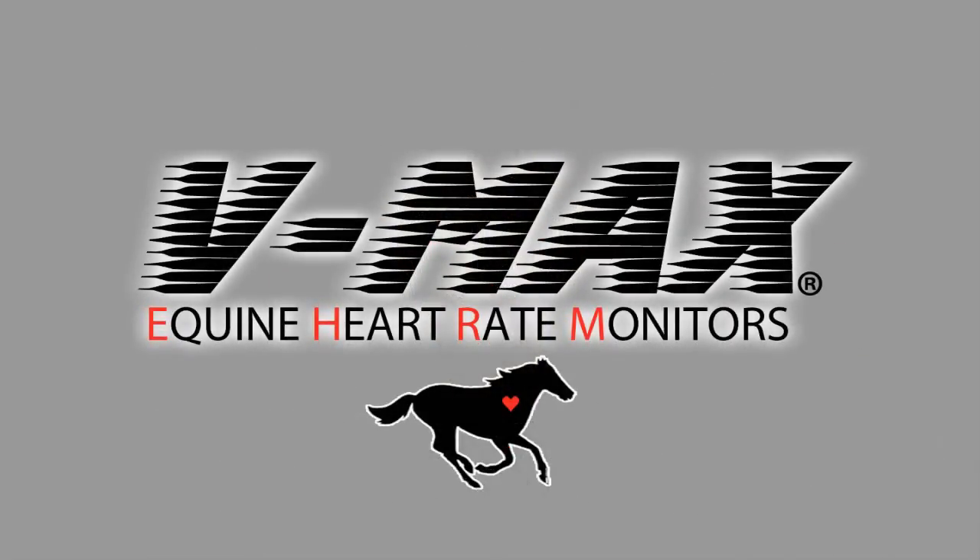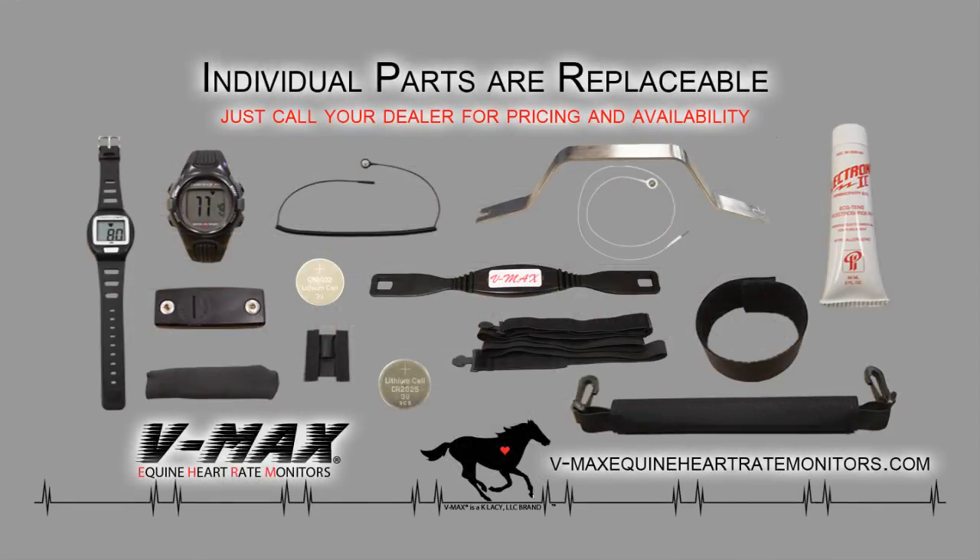Here is something unique to VMAX systems. Should anything happen to one of the pieces in your system, don't worry — that individual part is replaceable. Unlike other brands that force you to buy new systems, VMAX has available for purchase any part that you might need to replace.